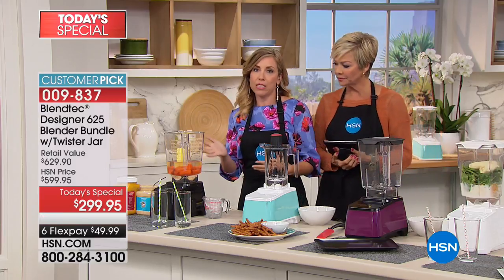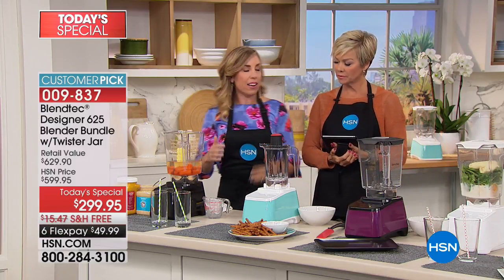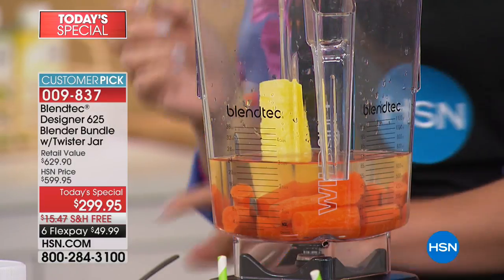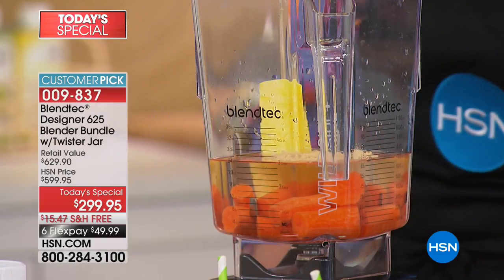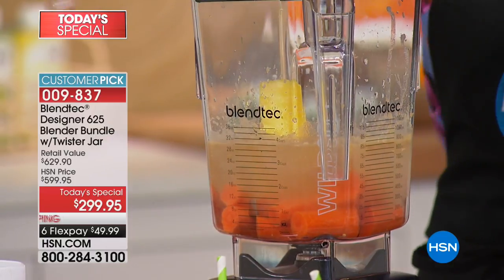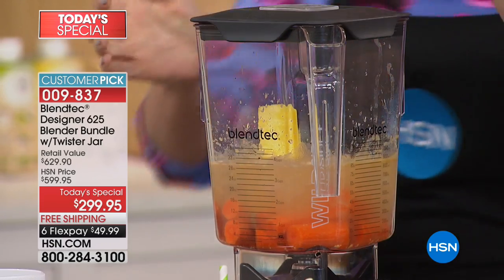We're doing a carrot juice — let's get healthy again after the brownies and ice cream. Pineapple always adds a nice zing, and I'm also going to add a little bit of ginger. Some ice. The lid just locks into place.